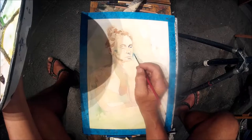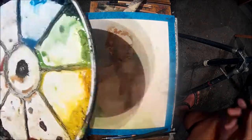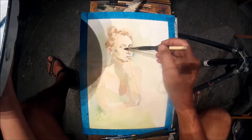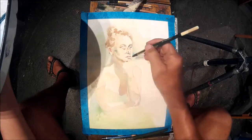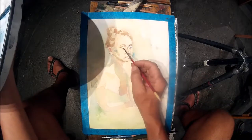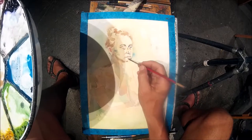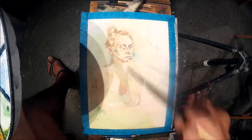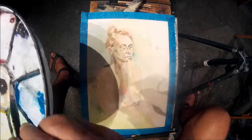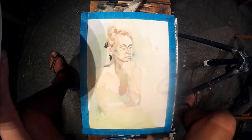Sometimes it does work. Sometimes you have to wait till it dries because when it's in a puddle of water it's hard to tell the true value until the water evaporates — then you can tell the intensity of that color. It's always smarter to work lighter and keep adding successive layers versus putting it on dark in one shot and finding out after it dries it's too dark. Then it's very difficult to get that pigment off.